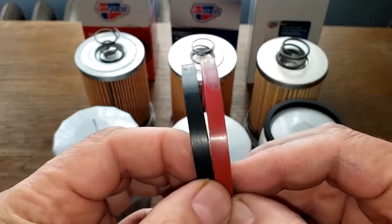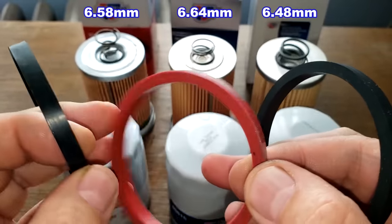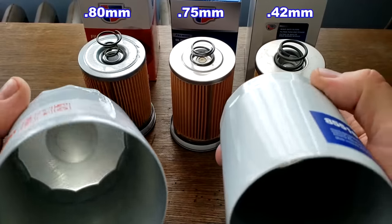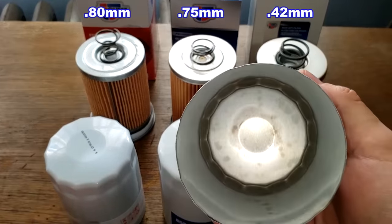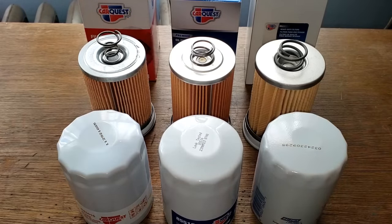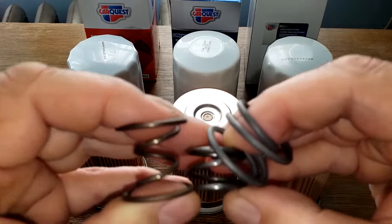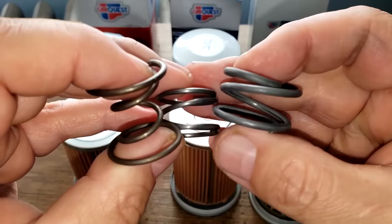The gaskets are all pretty close to the same — measurements on screen — but the CarQuest Blue has a nicer silicone gasket compared to the others. The cans are all thick; these two are pretty thick and this one's a little bit thinner. All three have coil springs. The filter medias are different lengths, which is probably why the springs are different sizes too. The only bypass valve setting I could find was on one of them: 12 to 15 PSI.